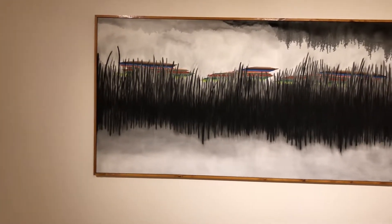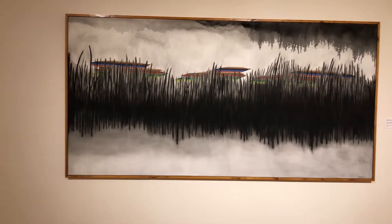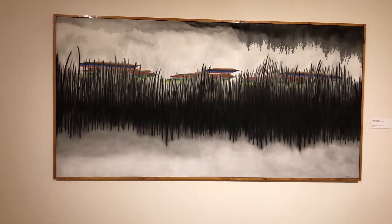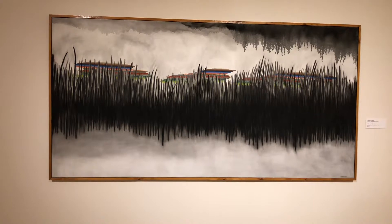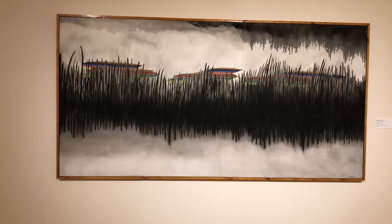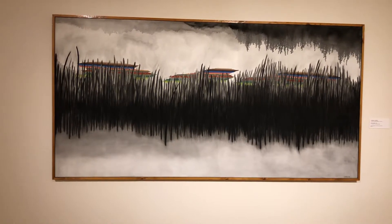This painting was created in 1994 and it's called the Two Sides, or as the artist would call it, Abstracted Skyscapes of South Texas. This is an oil painting and the dimensions are 48 x 96 inches.